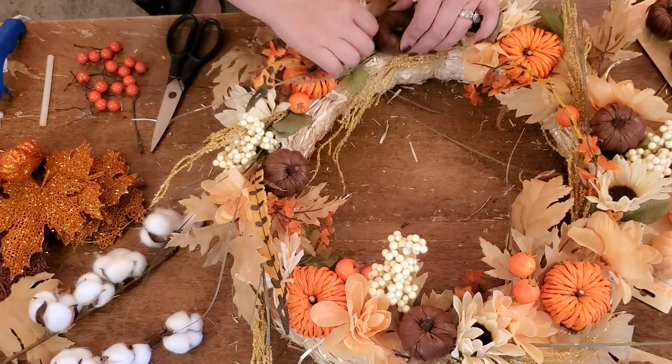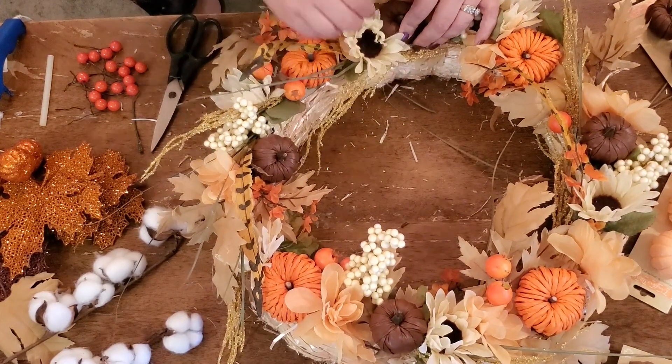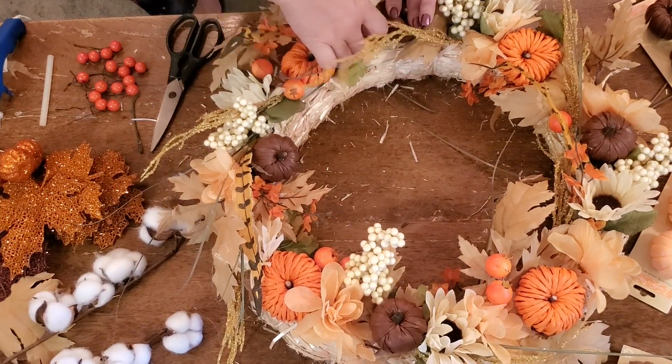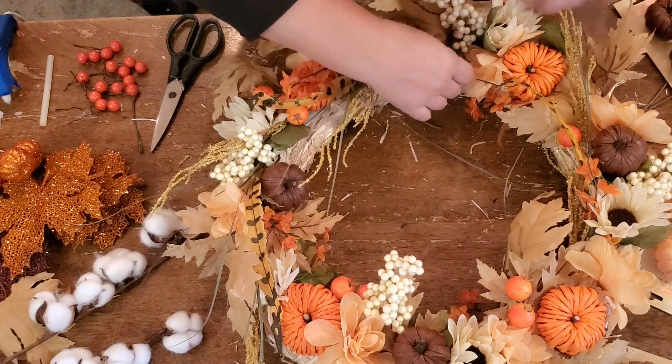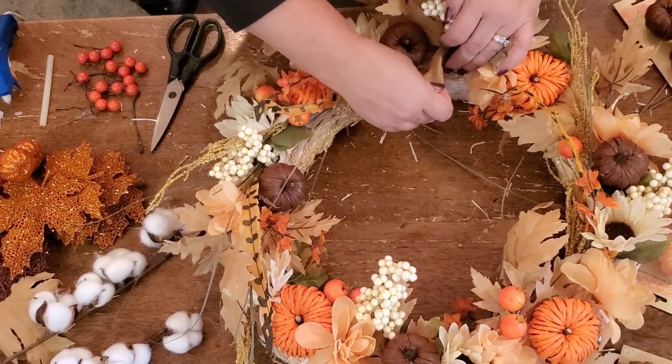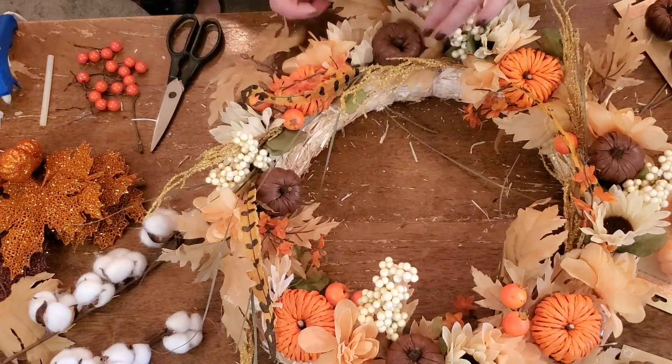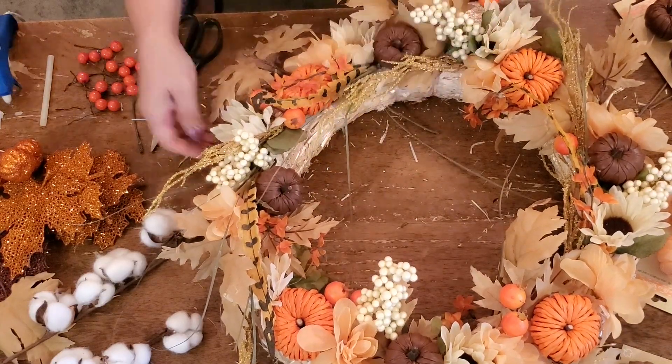I think I only had four of those. Typically five is a good number, but they came in groups of four and I didn't want it overcrowded because I had a lot of different picks. I'm serious here — I literally paid about $20 for the whole entire wreath.